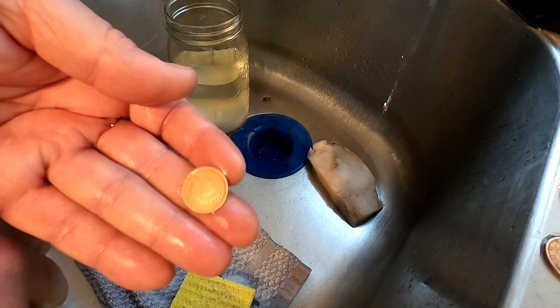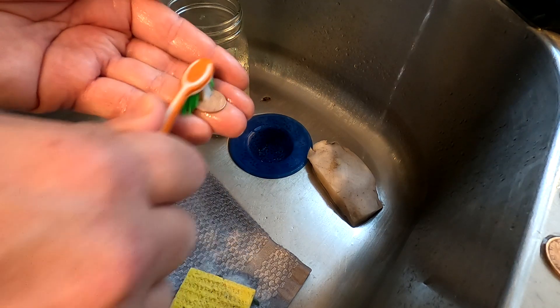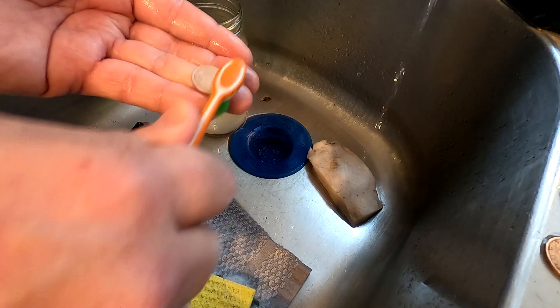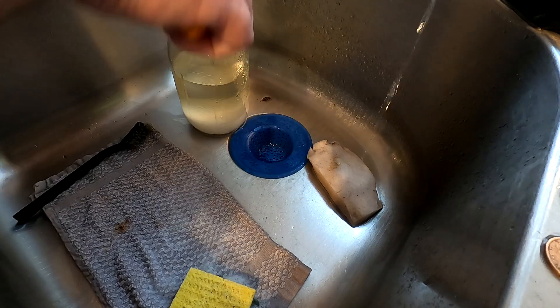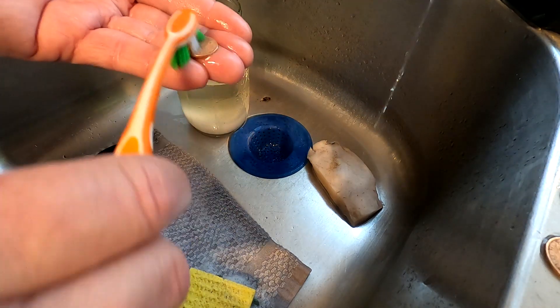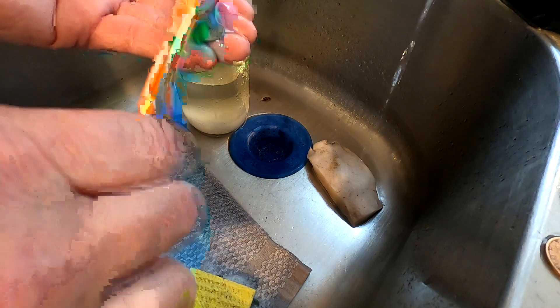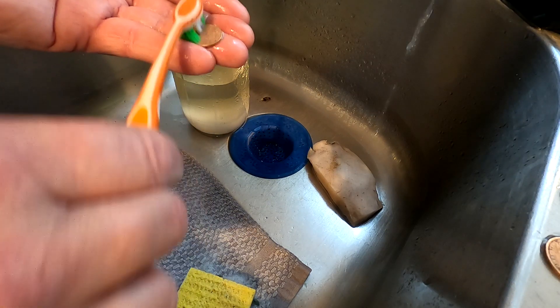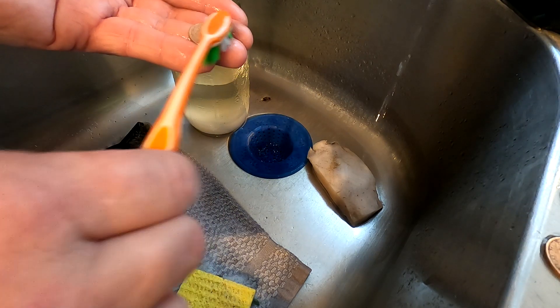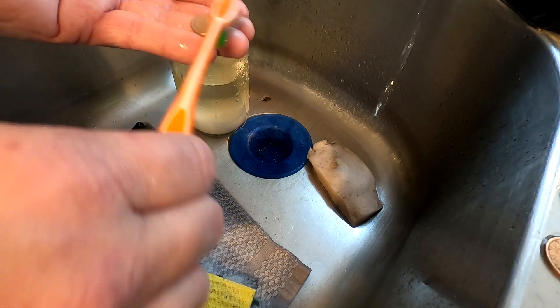Look at that — oh, clean it's coming. Now you don't want to keep the acid on there for a long time, just in case there are salt particles floating, because it will pit. This stuff is strong — not strong enough to eat my skin, but strong enough to clean up these pennies really, really nice.